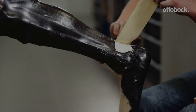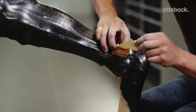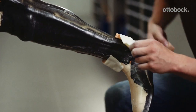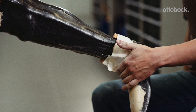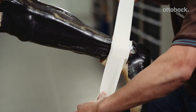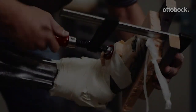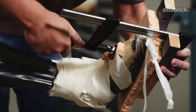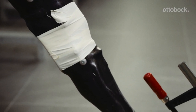Stick strips of Pedalin over the lamination bars for the medial support and ankle joints to prevent excess resin from accumulating in these areas. Press the foot flat with minimal resin accumulation on the forefoot. Allow 10 hours for the model to harden in vacuum at room temperature.